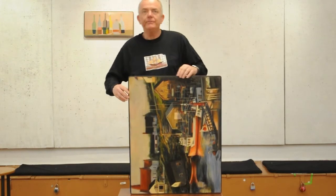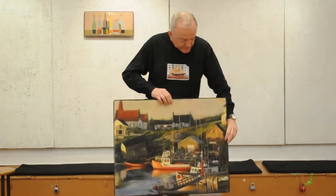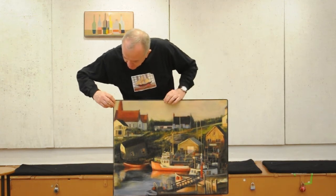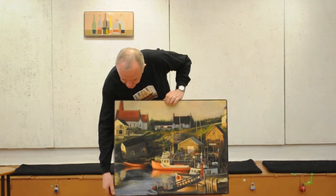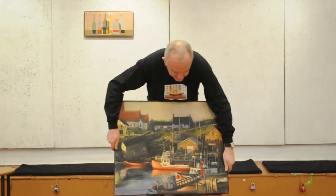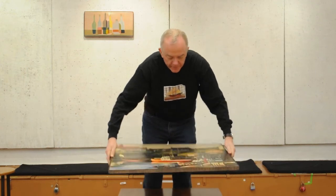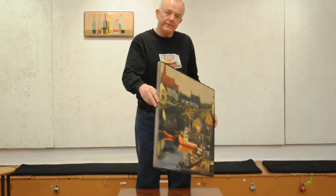Now the tension is about the same on all four edges. Finally, what you do is bring the edge of the frame band to the front edge of your canvas. Sometimes it's bringing it forward a little bit, and sometimes it's actually bringing it back a little bit. And that is how you install a frame band.